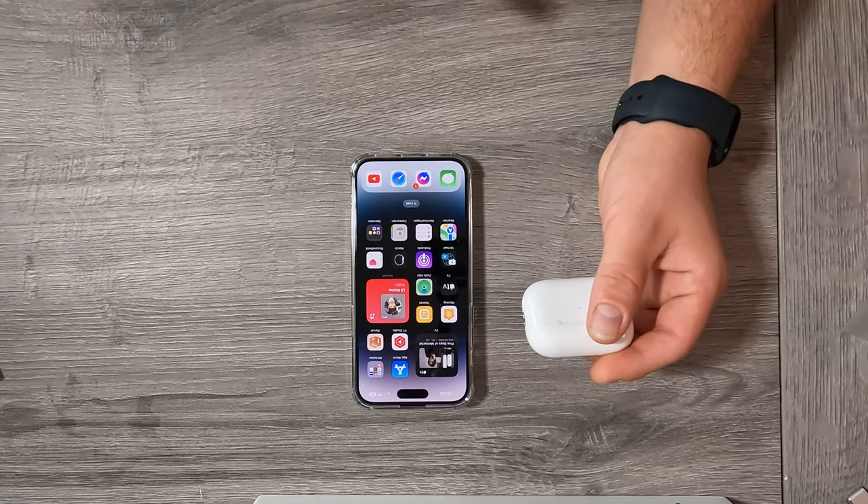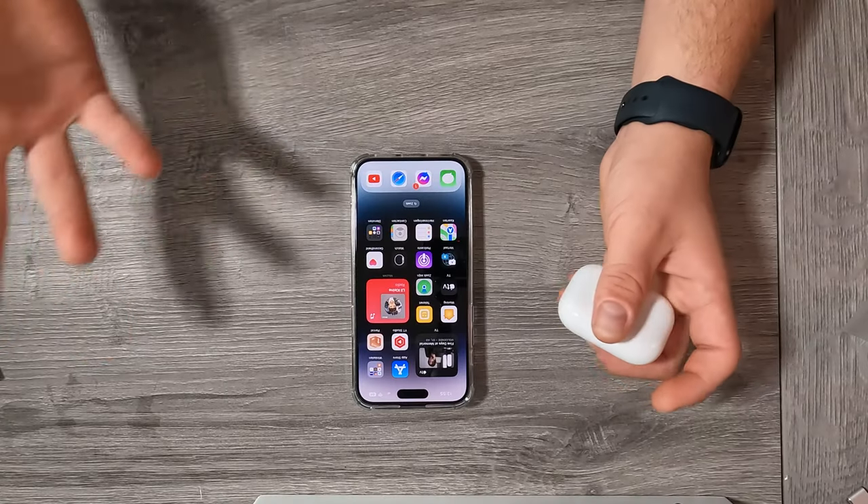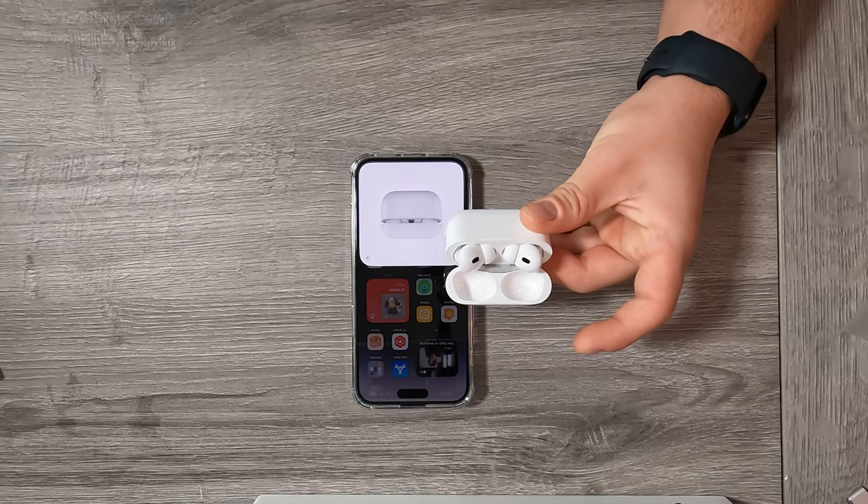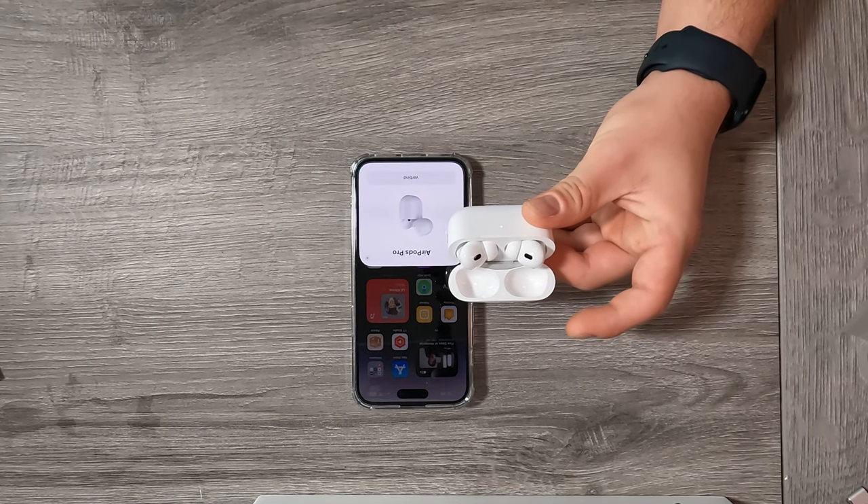Let's take my iPhone 14 Pro Max and the AirPods Pro second generation and open this up. This will be the same as every AirPods pairing but it's nice to see the animation again. The case is already making sounds, which is nice. Connect of course — yeah, the AirPods case makes sounds and that's also really nice.